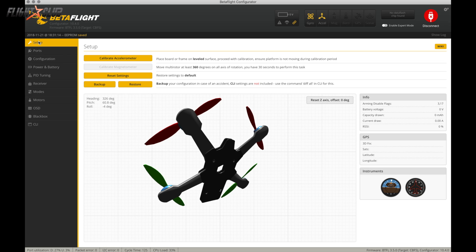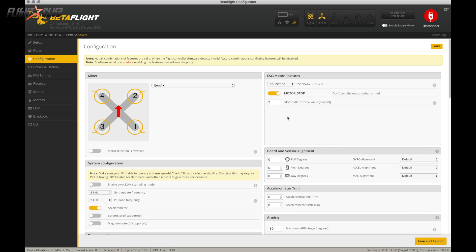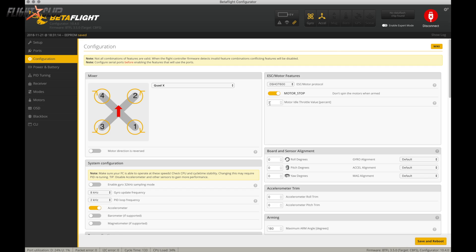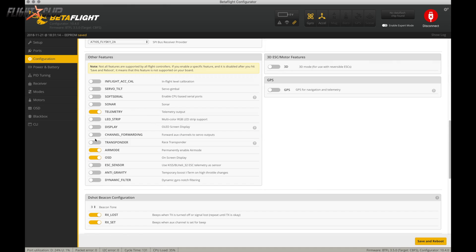Setting up the Mobula 7 is exactly like setting up any other quad that runs Betaflight. The ports tab shows UR3 set up on smart audio, which is pretty standard. The only thing I really changed was turning down the motor idle throttle to a lower value, because at 4.5 the motors spin way too fast and the quad almost wants to take off when armed. Also make sure you put 180 here if you have the accelerometer on, so you can arm even if the quad is angled.